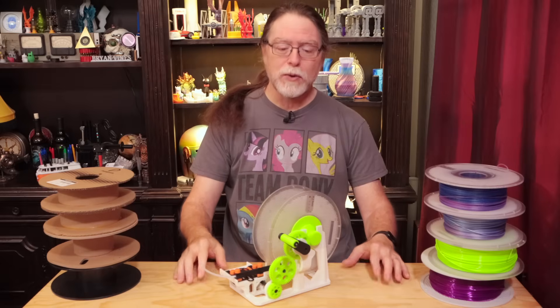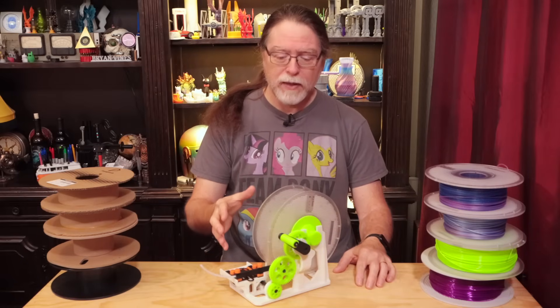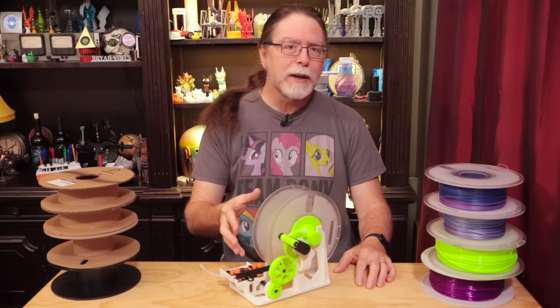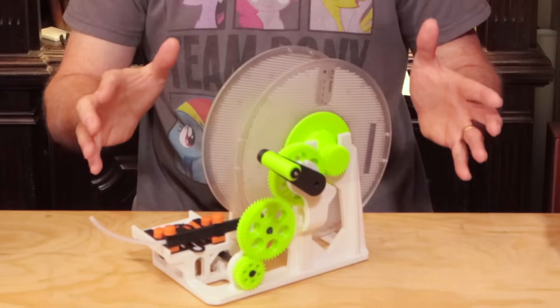Today I want to show you this mechanical marvel by Miklos Kizeli. This is a beautiful piece of engineering, with herringbone gears, worm gears, and rack and pinion steering — and you'll get to see it in action in just a minute. It's glorious!